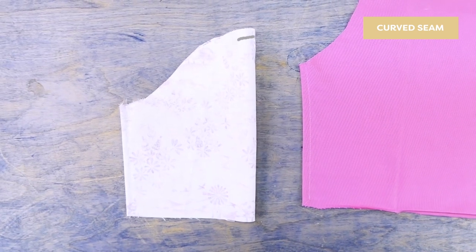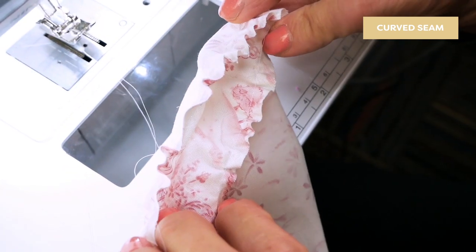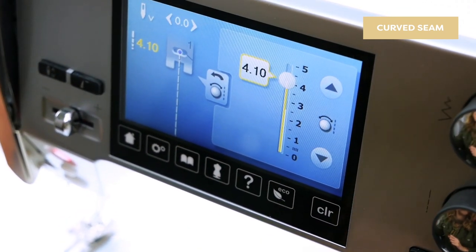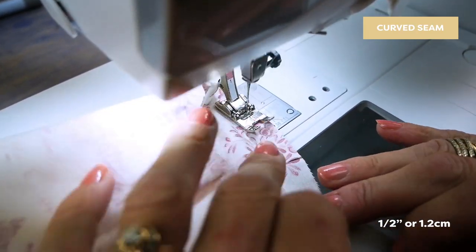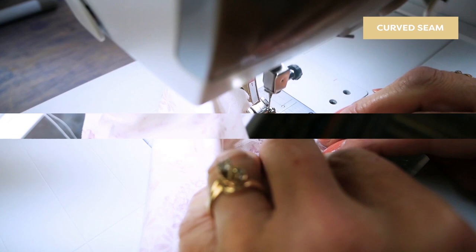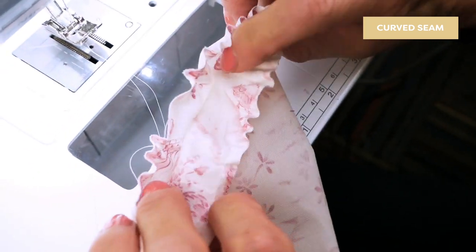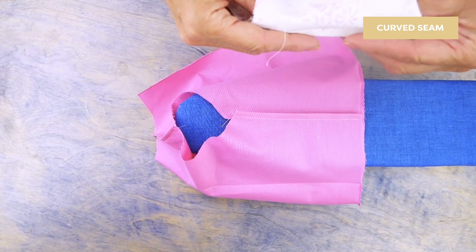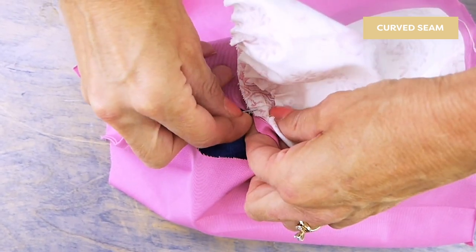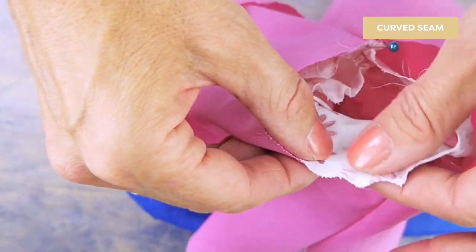To begin, you're going to need to ease in the sleeve cap. You can do this by sewing a line of long gathering threads along the sleeve cap. Change your stitch length to something large like 4. Stitch 1/2 inch from the edge of your sleeve around the cap without backstitching. Pin the sleeve and the armhole together with the wrong sides facing, matching the seams and the markings. Then pull up on the bobbin thread of your gathering stitches to ease the sleeve cap into the armhole.